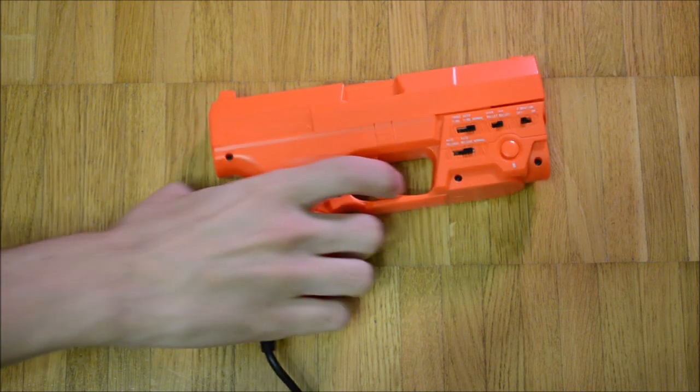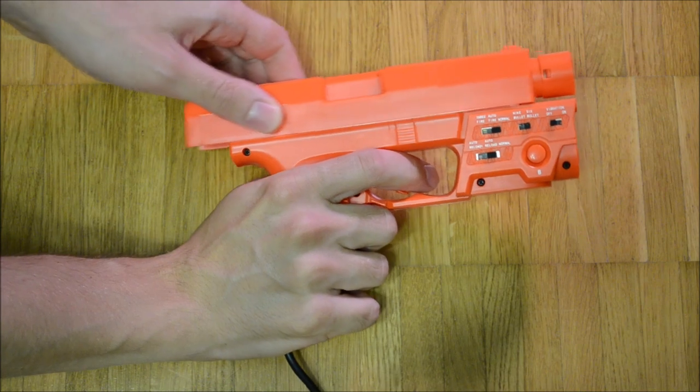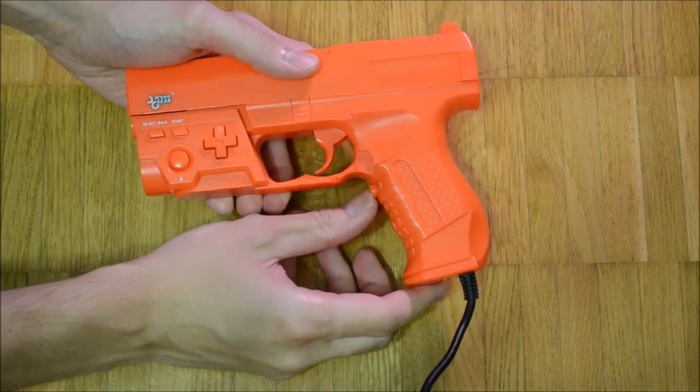The Universal Marksman was distributed by Dreamgear. It's compatible with the Sony PlayStation 1 and 2 in normal gun mode and both GCon modes. Furthermore, it is compatible with the Microsoft Xbox.